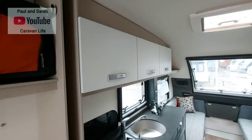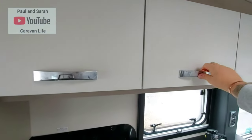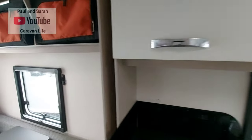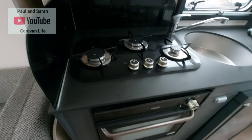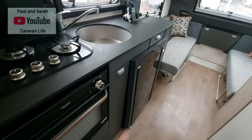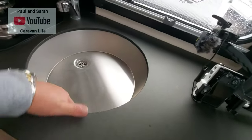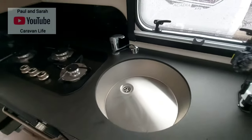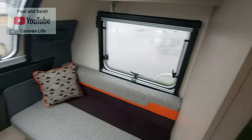Walking into the kitchen area, there's storage above the cooker — quite nice storage. You wouldn't carry too much in these caravans otherwise you'd make life difficult for yourself. There's a three-burner gas hob, a Thetford oven with a grill, storage underneath, a Dometic fridge, storage to the left of the fridge, a decent-sized deep sink, and a nice mixer tap. There's also a nice window to the kitchen.